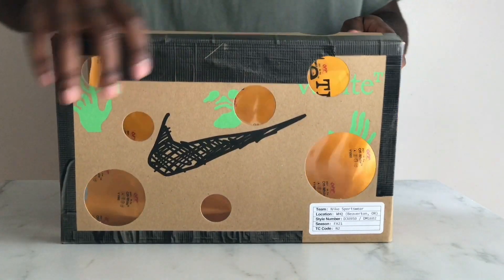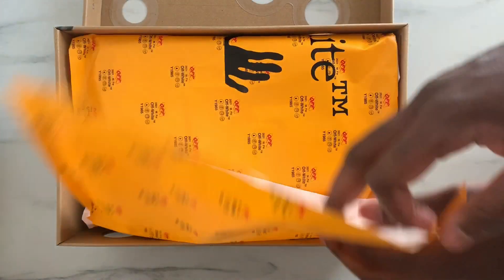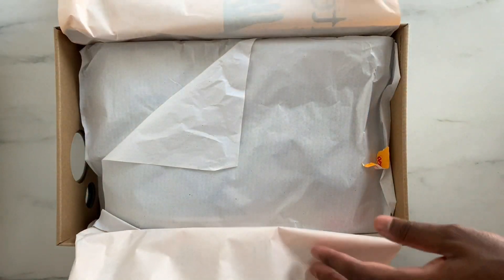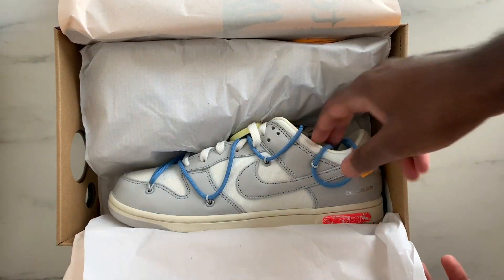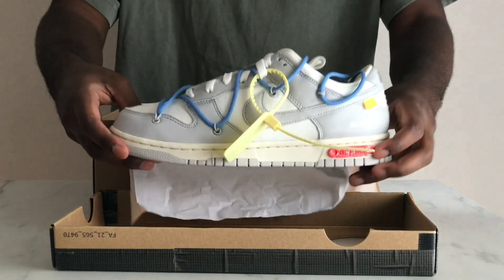That's definitely one of the most hyped sneakers released this summer, the Nike Dunk Low Off-White the 50. I was one of the lucky ones to get early access on the sneakers app and I got the Love 5. So let's spend some time together and check these sneakers out.